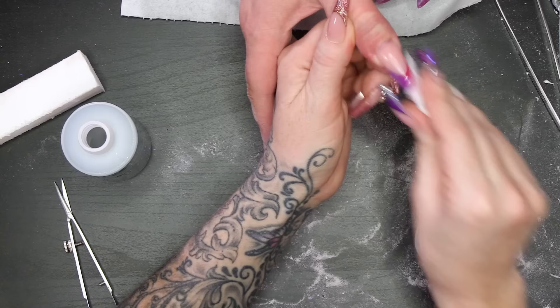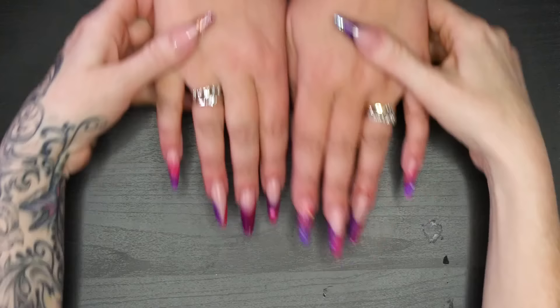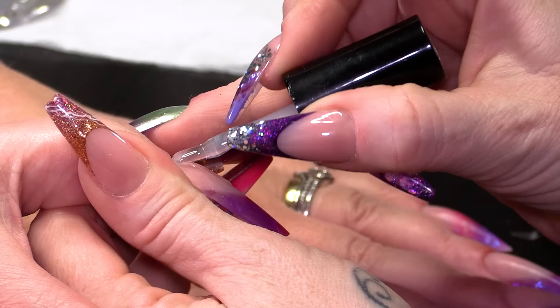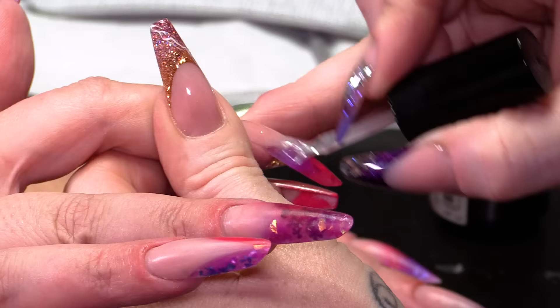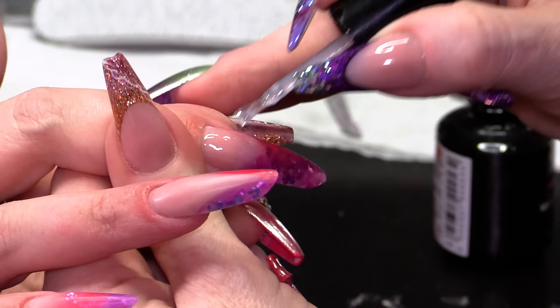I'm gonna buff over now with a white block just to smooth that surface, then wipe over all the nails with acetone to smooth that out and get rid of any dust. Now those are all filed, I'm gonna put Mega Gloss on them and give them a nice luscious coat of Mega Gloss to make them all shiny. When this goes on, you will see the transparency and all the little bits of things that we put inside.